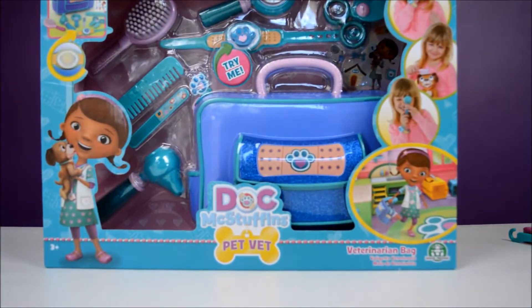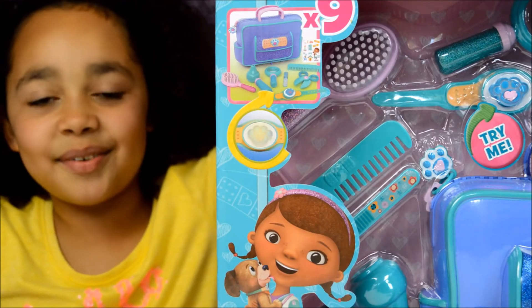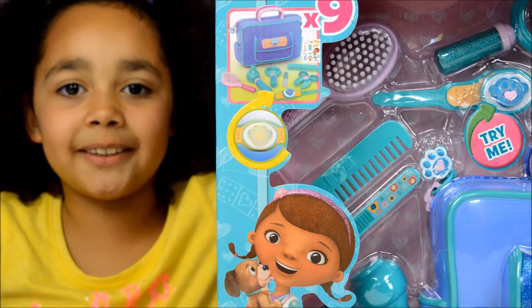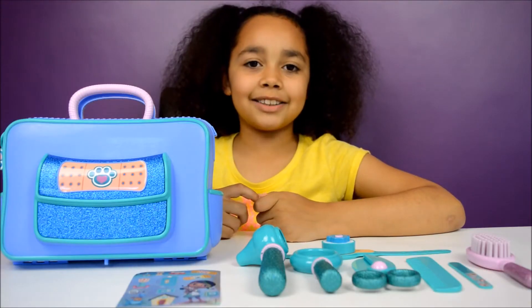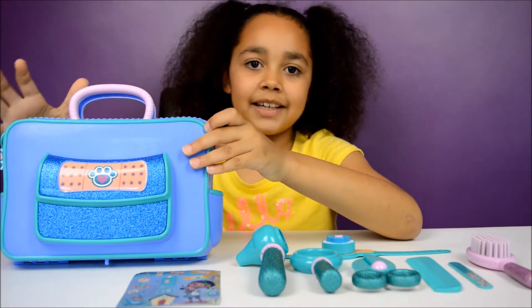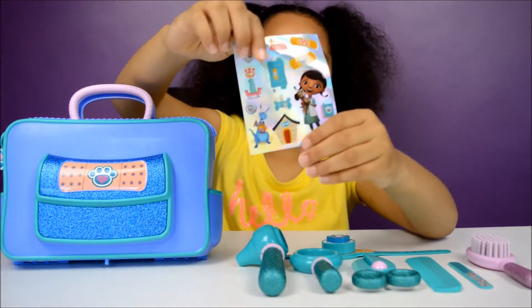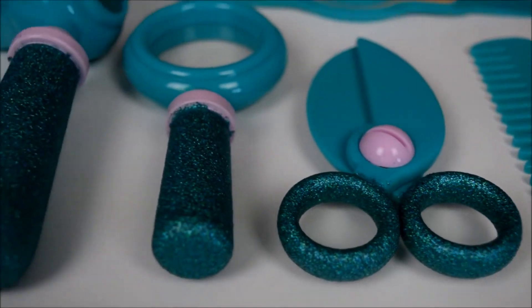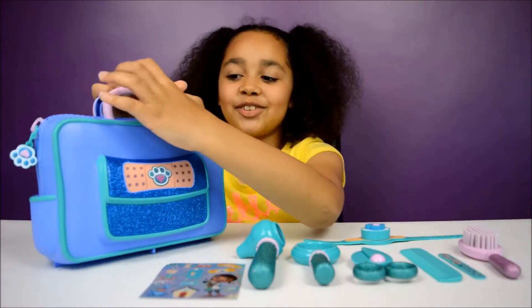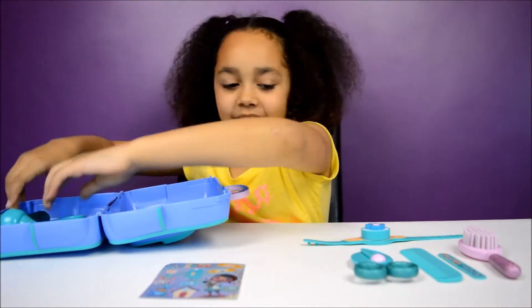Anyway, it's time to open this! This Doc McStuffins vet bag comes with nine different pieces. Here's everything out of the box — here's my vet's bag and here are all of the tools, and there's also some stickers. All the tools and equipment can fit into the bag!